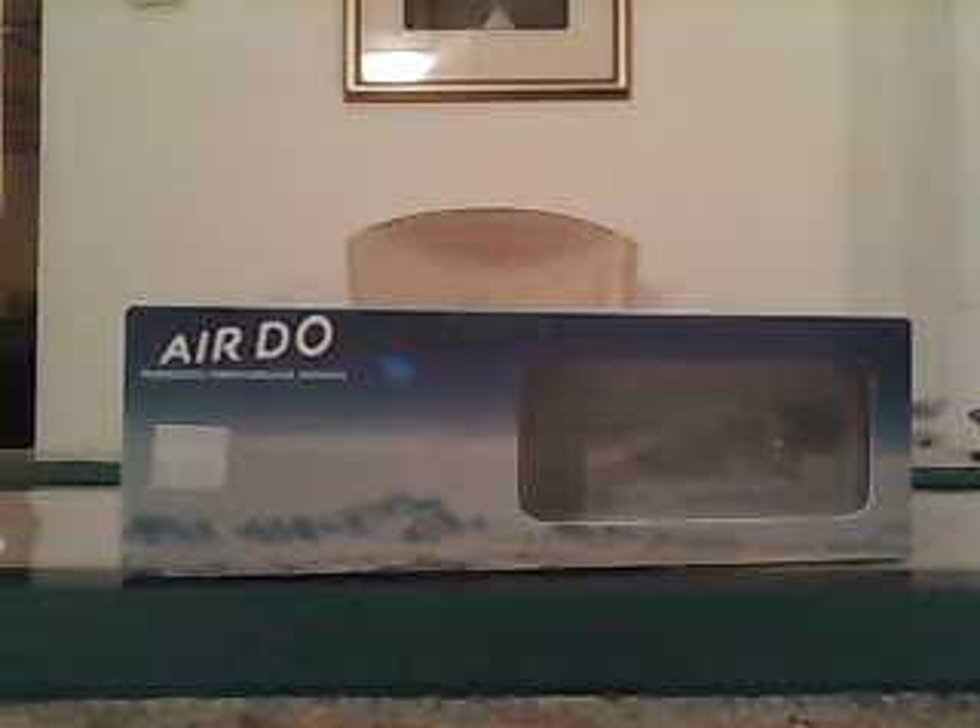Alright guys, this is SP here with another review. I got this model a while back, going towards around 2011-12. I got this back in Thailand from Toy Studios BKK.